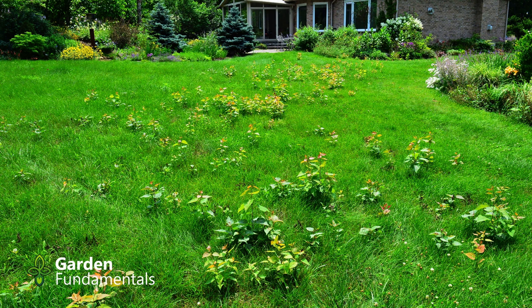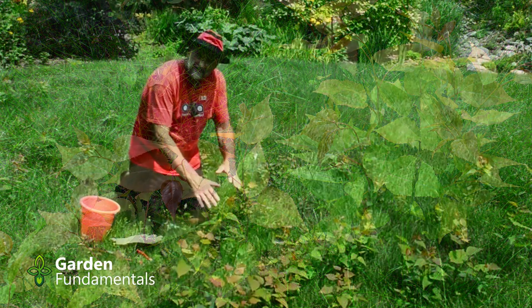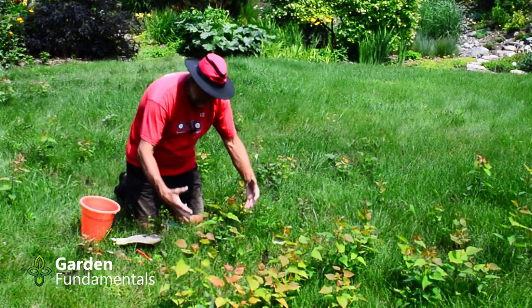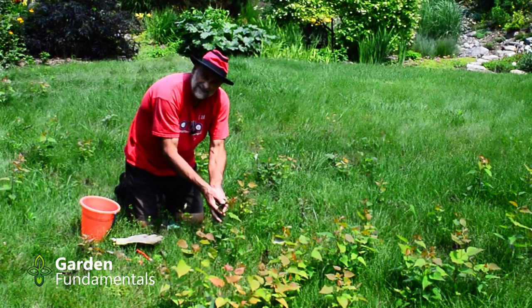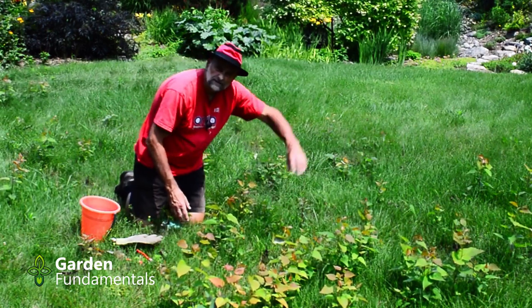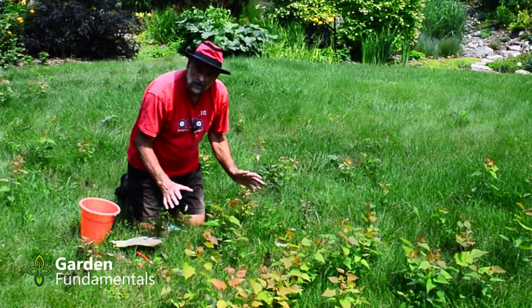I have at least a hundred, maybe two hundred new trees here and I don't really want them here. If I dig these up — and I have done this for years in my garden — they will just regrow. When I dig them up I'll get this part, the green leaves, I'll get a bit of root, but the root over here will just sprout and make a new tree. The root over there will just sprout and make a new tree. I can keep doing that forever — it's not going to work.